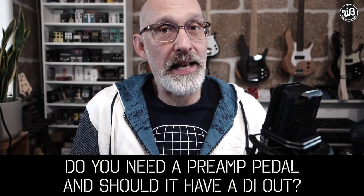Do you need a preamp pedal, and should it have a DI out? Well, yes you do, and yes it should. Thanks for watching. Bye-bye. Obviously there's more to say about the Wittenberg bass preamp, so stick around.